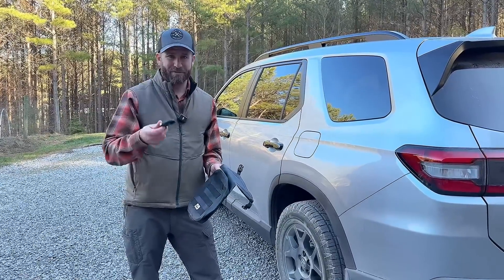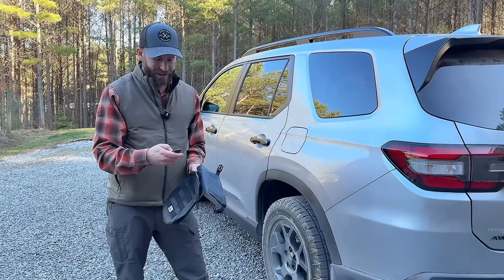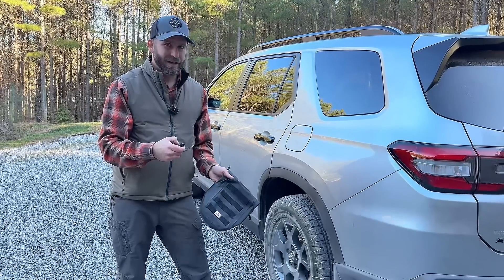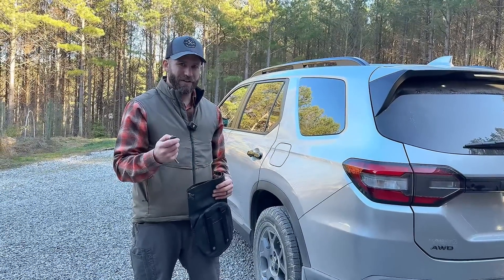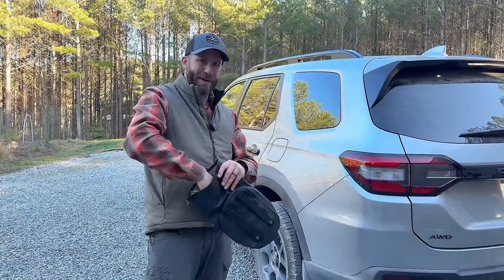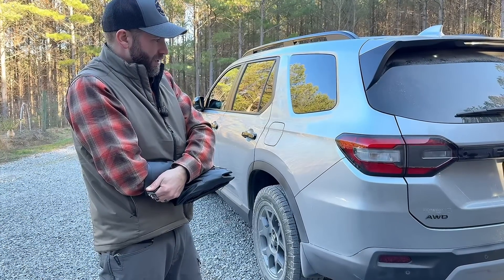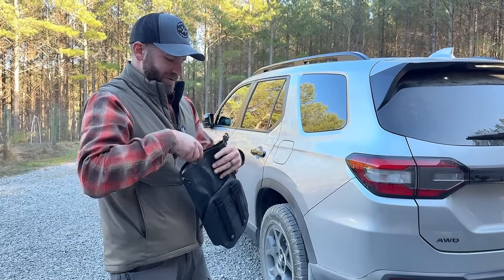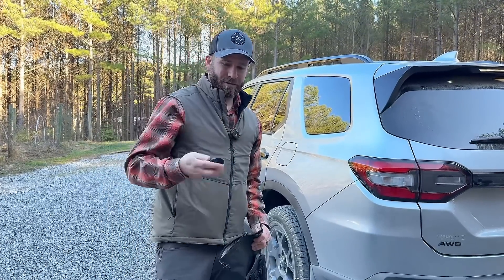Another test is key fobs, which obviously have a signal on them. With this vehicle, I can lock it and push and hold to start it — and it starts. I just turned that off. To show how this works again, you can see the lights coming on. But if I put my hand with the key fob inside the bag and press the lock button, it doesn't work. I try to push the start button as well, and it doesn't come on. So this will definitely block a key fob.